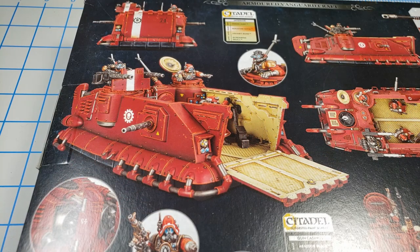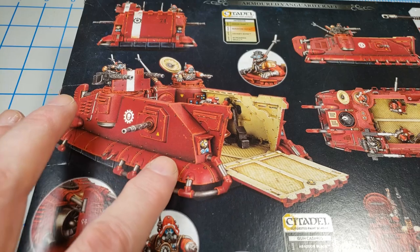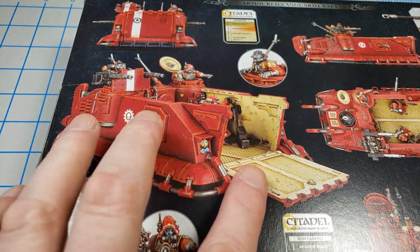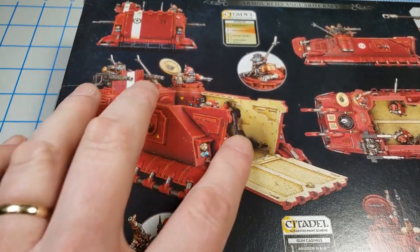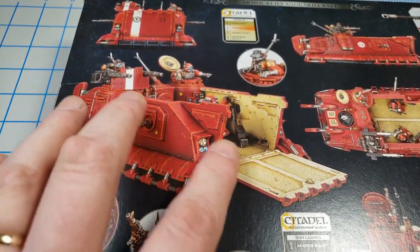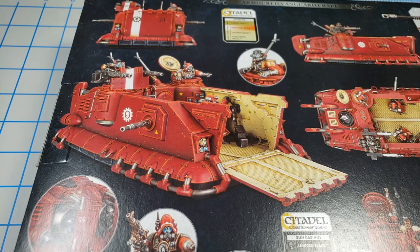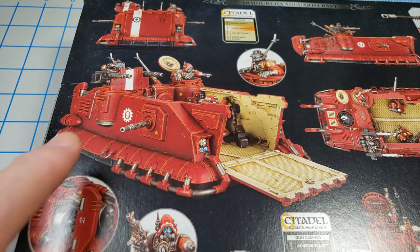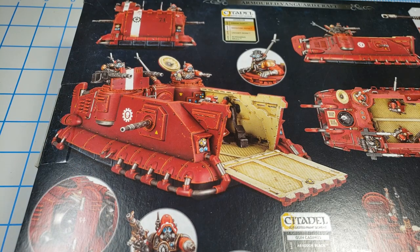The kit's actually a pretty good value. You can build one of two vehicles — the Disintegrator that I'm going to build, or the Scorpius Dune Rider, which is more of a landing craft. If you want to weather the inside where people walk in and out, that could be fun too. But I like the big honking gun on top of the Disintegrator version, so that's what I'm sticking with.